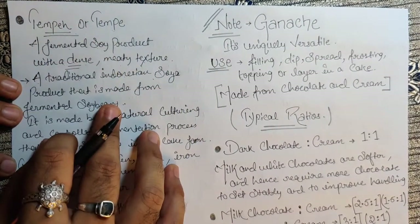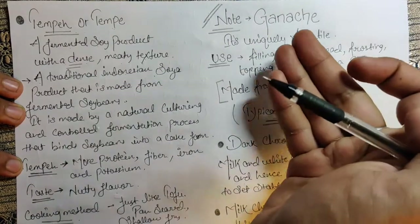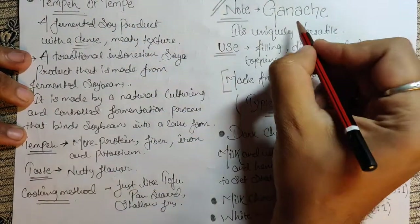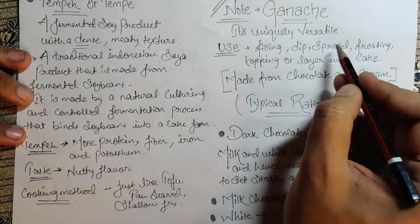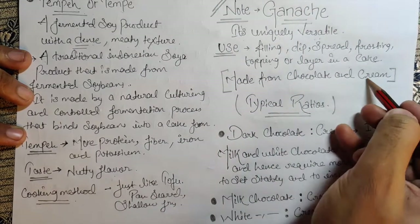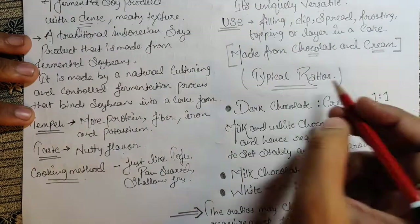Today's note is all about ganache. Ganache is a uniquely versatile preparation — it can be used as a filling, dip, spread, frosting, topping, or layer in a cake. It is made from just two ingredients: chocolate and cream.